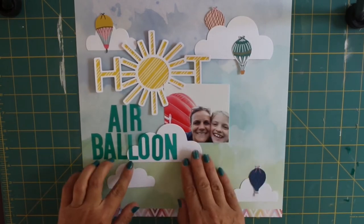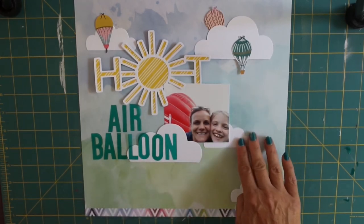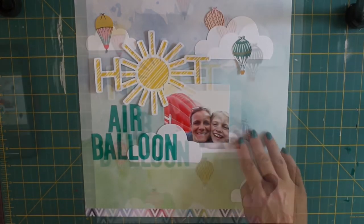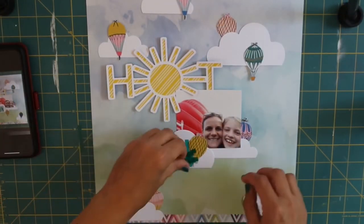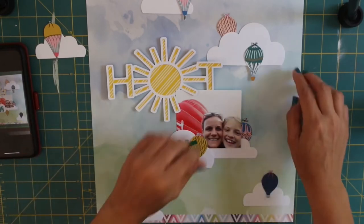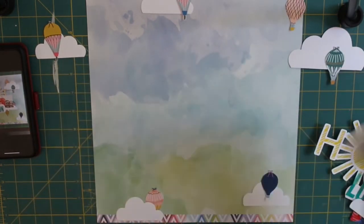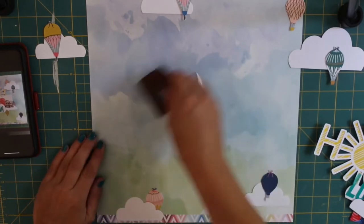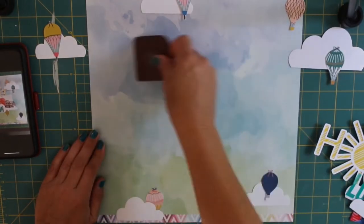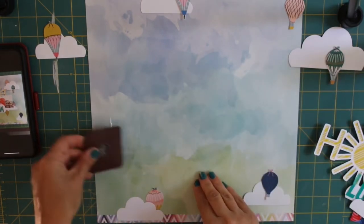Just deciding where I'd like everything now. It's coming together really nicely — it's got a nice flow and I love all those little mini dinky hot air balloons, they're super cute. I wanted to add something behind my photograph and the cut file just to bring them off the layout a little bit more.